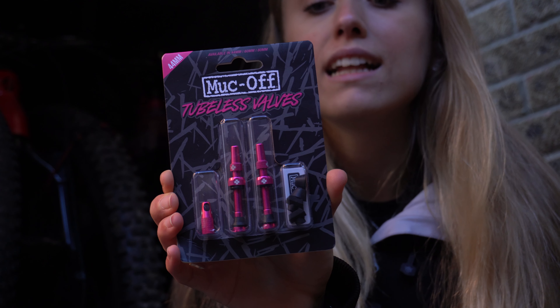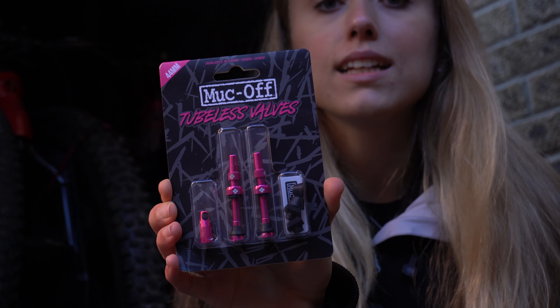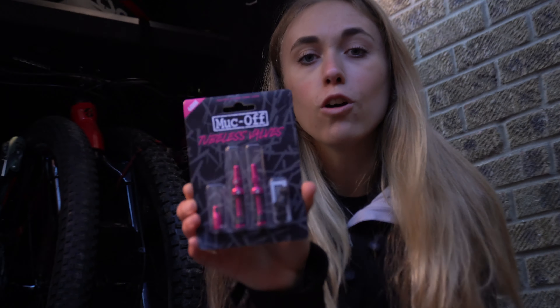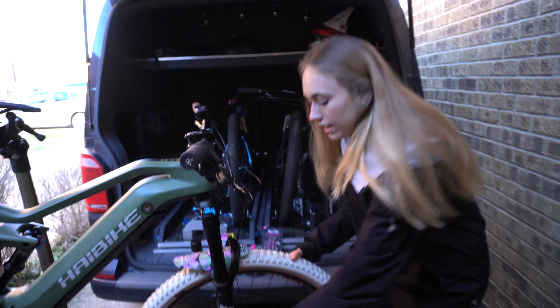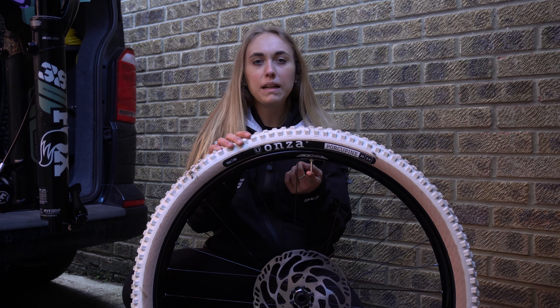This is what I'm so excited about — the Muck Off tubeless valves in the color pink, which is what I asked for because I absolutely love this color, but they come in so many other different colors as well. They also come in different lengths: these ones are 44 millimeters long, and they also do 60 and 80 millimeters, obviously depending on the style of bike you've got.